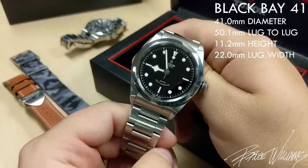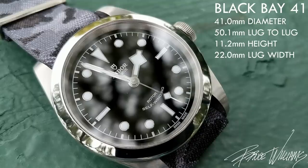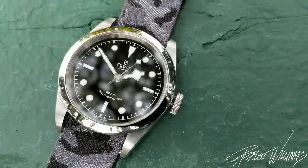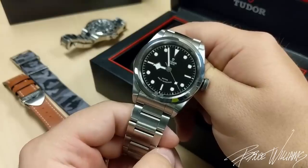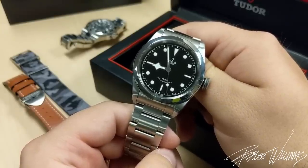I'll put some dimensions on screen and talk about what I enjoy about this watch throughout the video. It's a very solid watch and a good one to consider if you're ready to put down $1,500 to $2,500, depending on which variation you go for, for your first nice luxury watch. The Black Bay 41 from Tudor really offers good value for money.